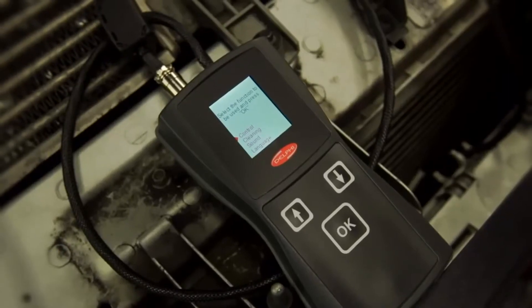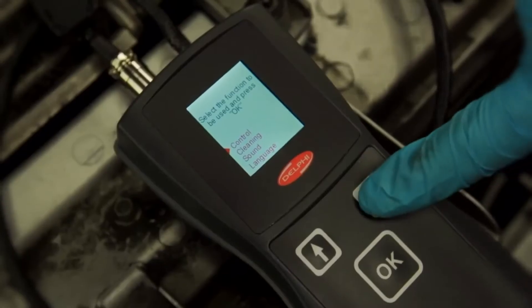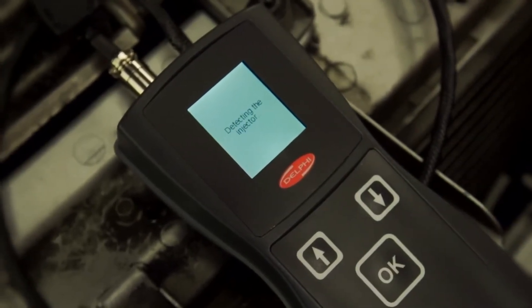The electronic injector test kit will automatically detect the common rail injector coil type and go through the normal diagnosis process. The cleaning cycle can then be activated for each injector.